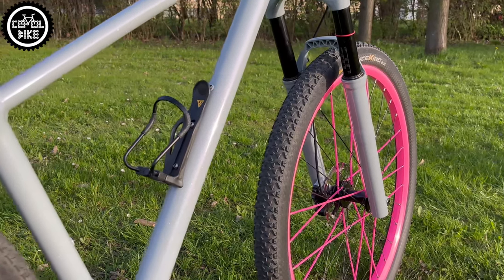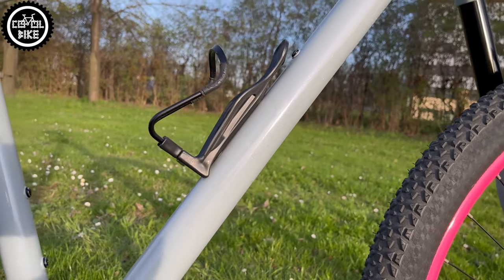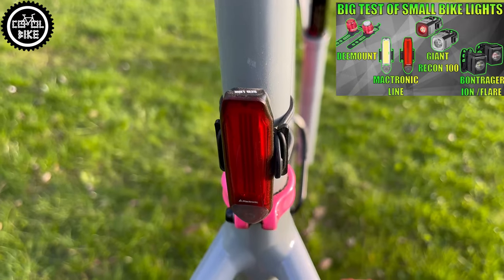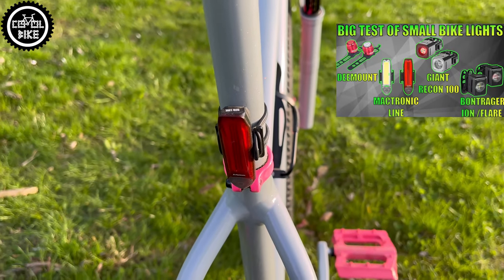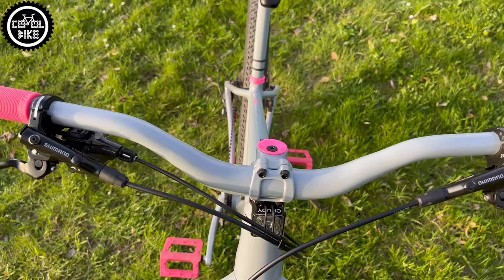For longer trips I use an adjustable Topeak Modula Cage 2 holder, into which you can fit bottles up to 1.5L. For safety reasons and good visibility, I installed small but powerful Magicshine and hoodie lights.